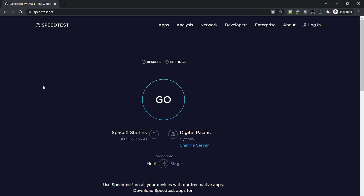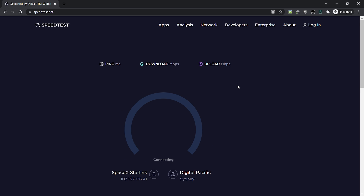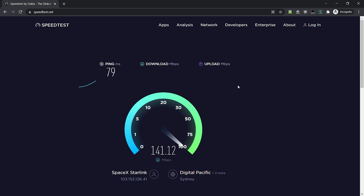Now we're looking at a computer that is wired into a Cisco Meraki router, and only this computer is actually going through the Starlink connection — everything else is isolated. This computer is not doing any updates; I use it just for Netflix. It's picked up a Sydney server, but let's just do this test first. 79 milliseconds isn't bad, and we're getting 160-something megabits, nearly hitting 170.